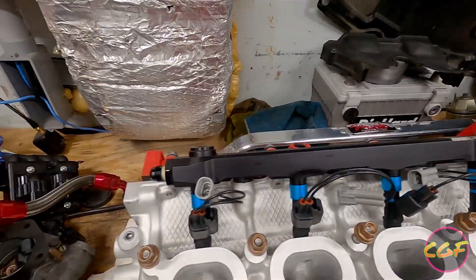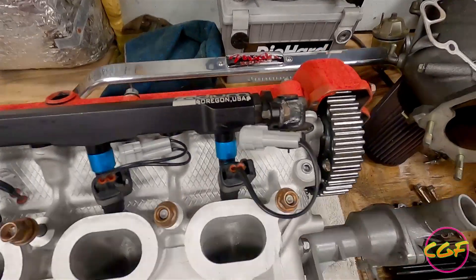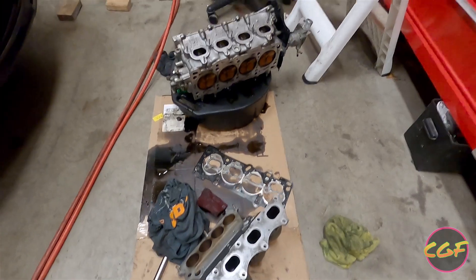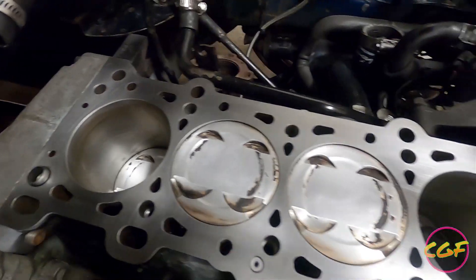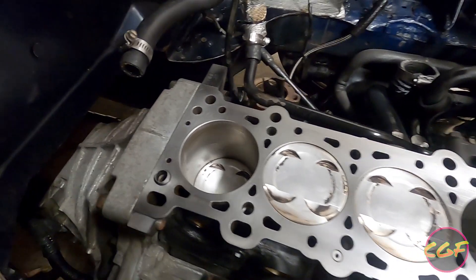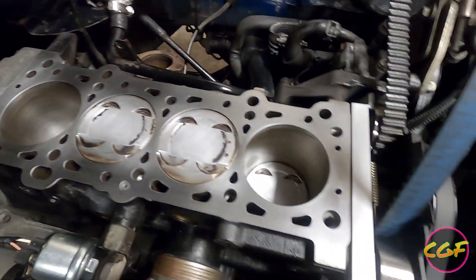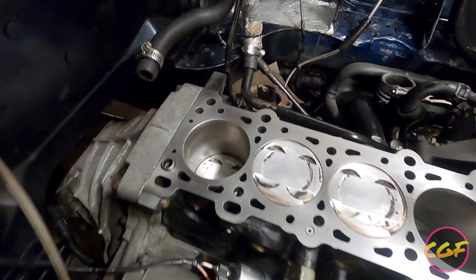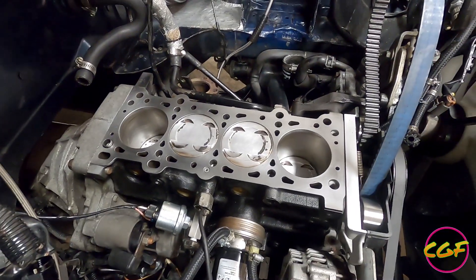Getting closer to getting the head back on the car. Got all the injectors put in. I'm running a Radium fuel rail — I always liked it. Getting ready to put the lower intake manifold back on. Pulled it off the old head there. Got the deck cleaned all nicely, ready for a new head gasket. I'm just going to run an OEM head gasket this time — ran a Cometic last time, but figure OEM will get the job done.